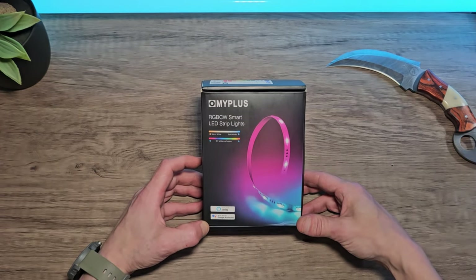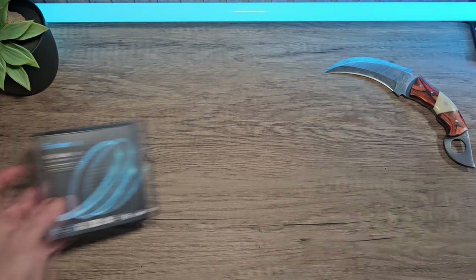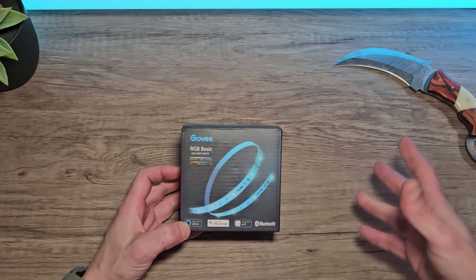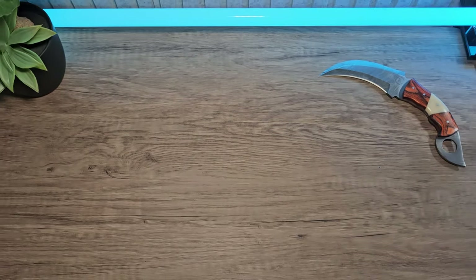Today we're going to be using a USB powered strip. You can opt for something more professional like these that are mains powered and branded like Govee, but I'm not going to use those in this video — we'll save those for the end of the video.